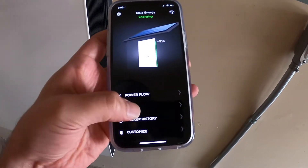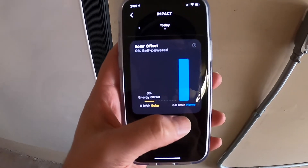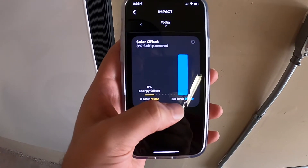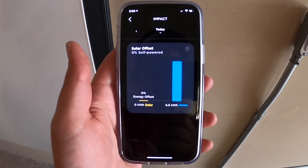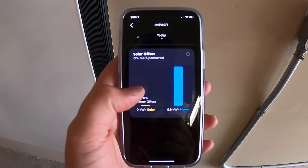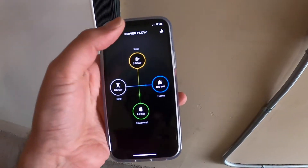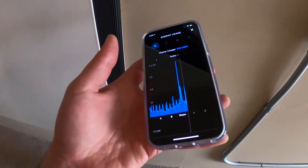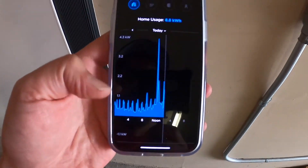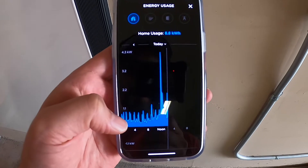The other thing I want to show you is the impact here. My house has consumed 8.8 kilowatt hours since midnight, and right now it's 2 p.m. So we'll see how much we can offset today with the solar energy. It's got a lot of neat information here — it shows you a little graph of how you've been using your house usage.